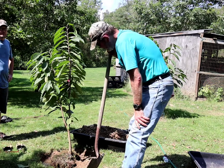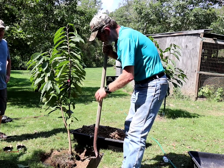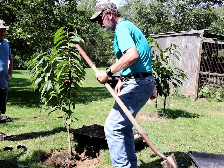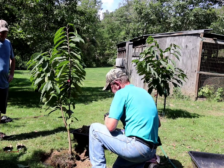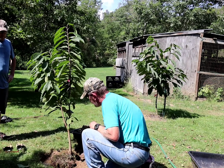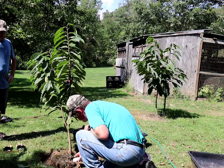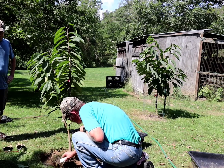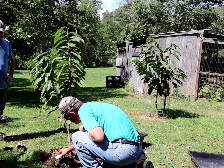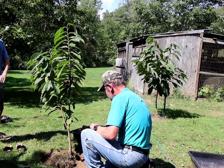A lot of people are like, 'This is the wrong time to be doing transplanting trees.' All you got to do is take care of them. Right here I have a little bit of root exposed, so I'm going to put the rooting hormone directly on the root itself. It looks like I've got more root on this side of the tree than I did on the other side.